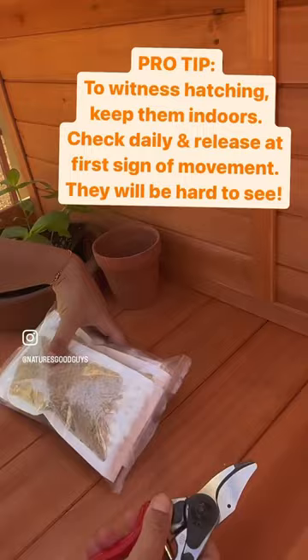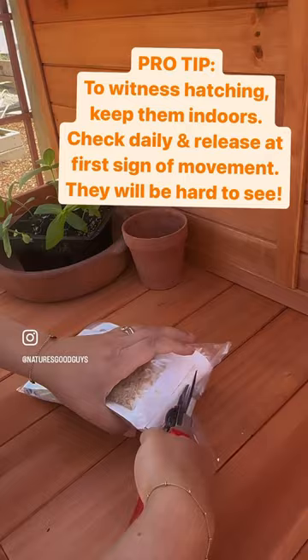Pro tip: to witness hatching, keep them indoors, check daily and release at first sign of movement — they will be hard to see.